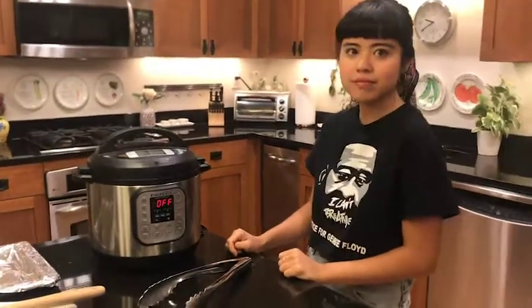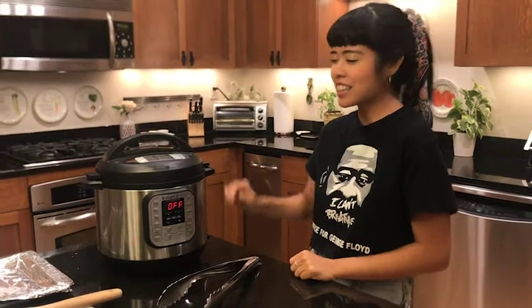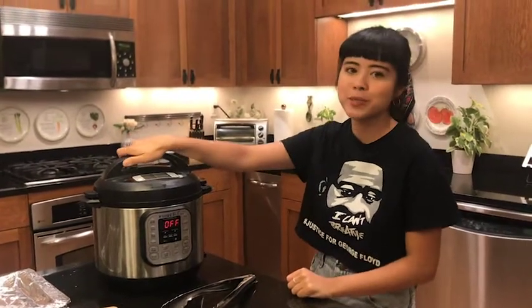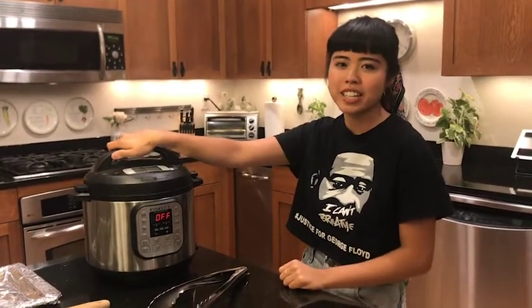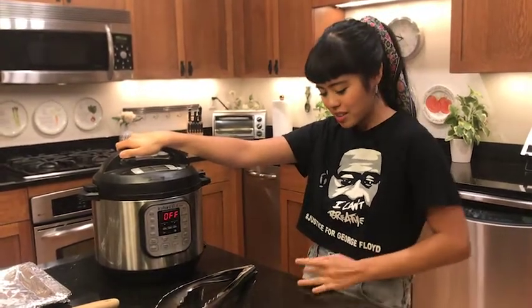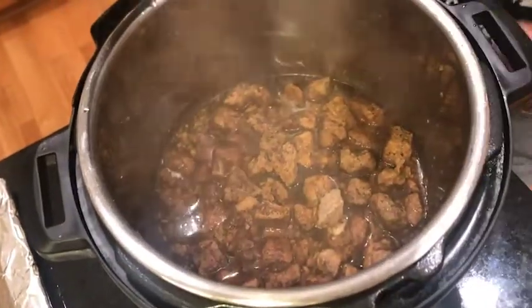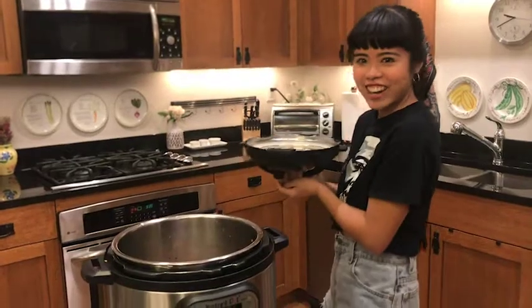What's your fondest memory of adobo? Eating it. I think this is probably the first Filipino dish that I remember eating — this and lumpia, Filipino egg rolls. As Emeril would say, I wish he had smell-o-vision. I just want to eat that right now.